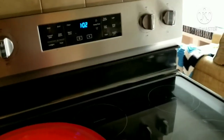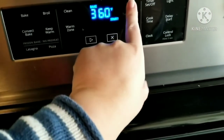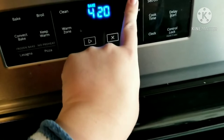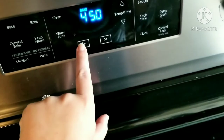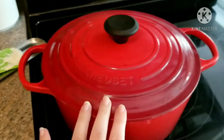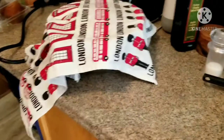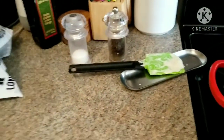Now you're turning your oven to 450°F. Take a Dutch oven — any Dutch oven will do, this is a six quart — and put it in your oven because it has to preheat for the amount of time your dough is resting.